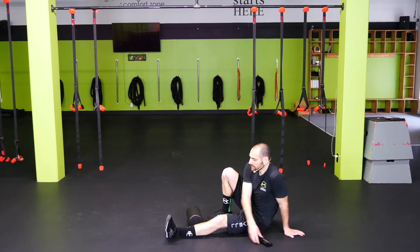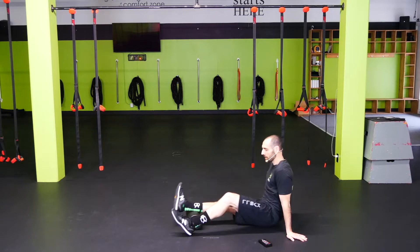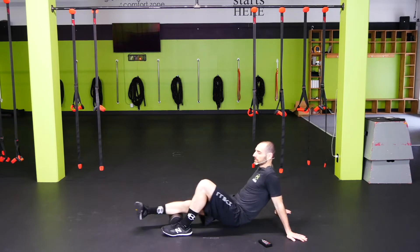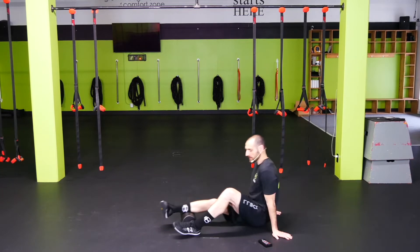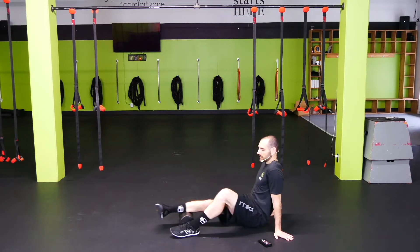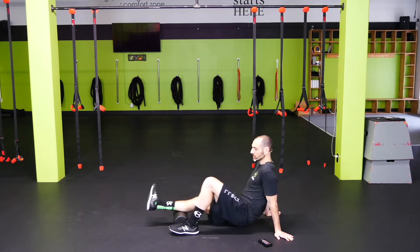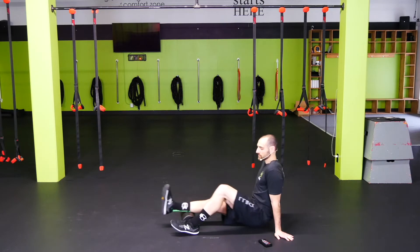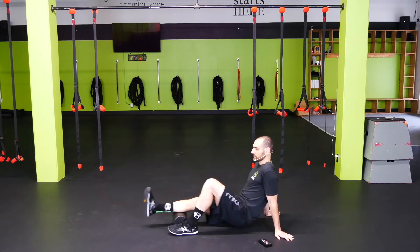All right crew, let's roll, starting with our calves. You can have the opposite leg on the floor to help support, or you can have it up on top — just depends on how sore you are. Hold it off that leg for a bit and get all angles and the whole length of your calf. Try to find the sore spots, anything that's feeling a little tender.